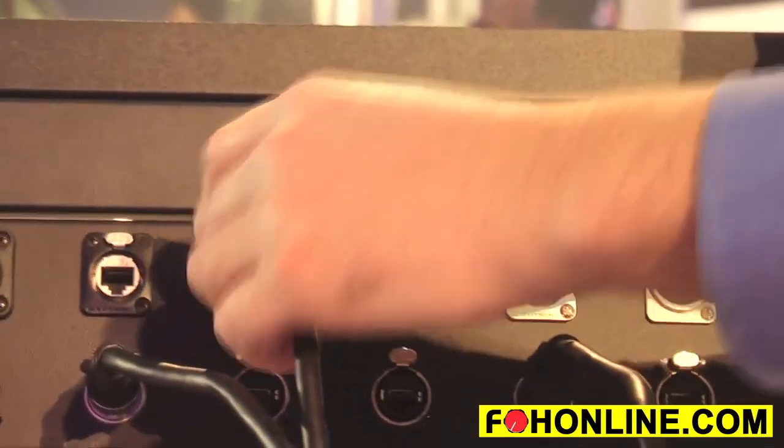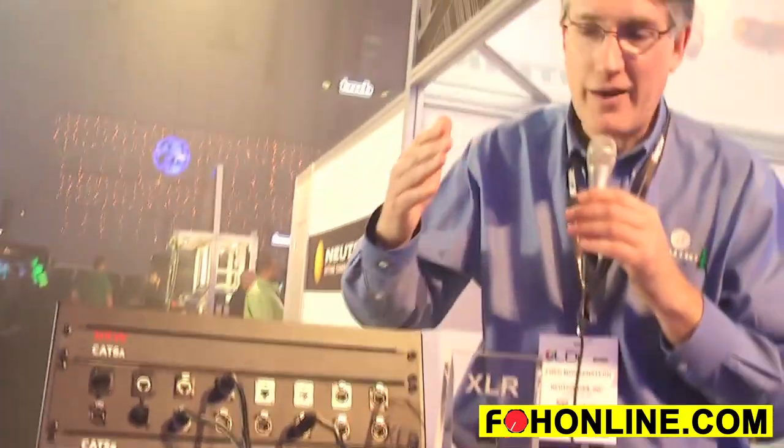In terms of intermatability, you may know that we have the CAT5 line and the CAT6 line which do not intermate. The CAT6a line is downward compatible to the CAT5 line, so you can plug your CAT5 and your CAT6a connectors into one another. The CAT6 line will remain with its own unique geometry.